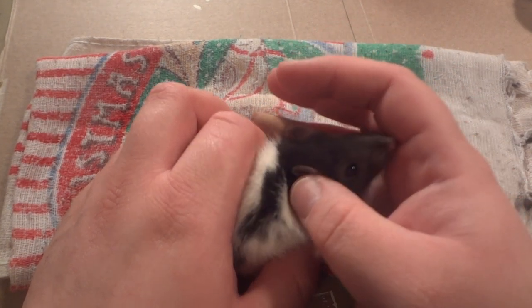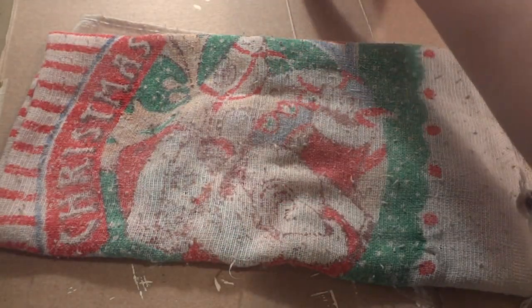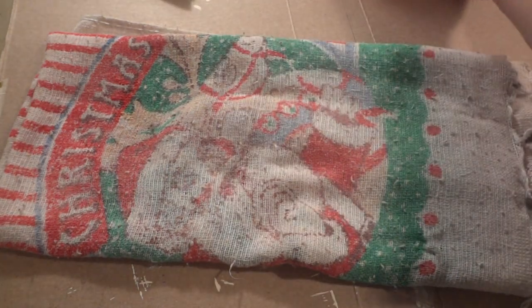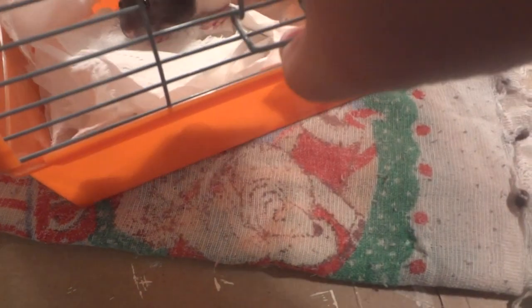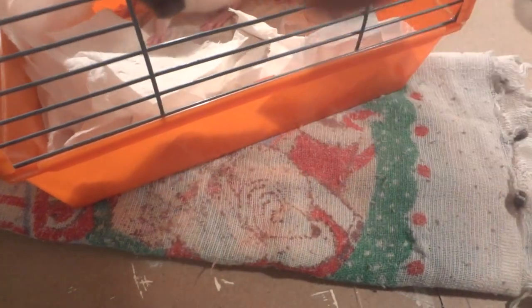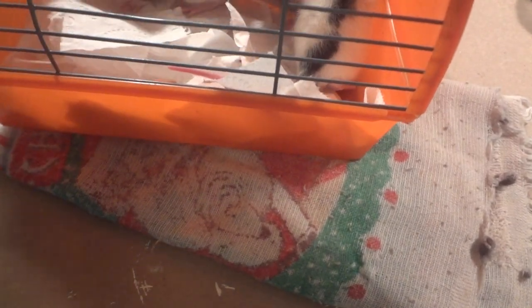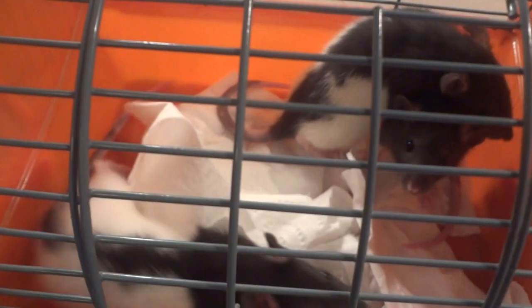They're all beautiful rats and I'm really happy with them. It would have been nice if they were socialized — that wouldn't have been a hard thing to do. But I guess if you're just not knowledgeable, you're just not knowledgeable. Those are my little babies.